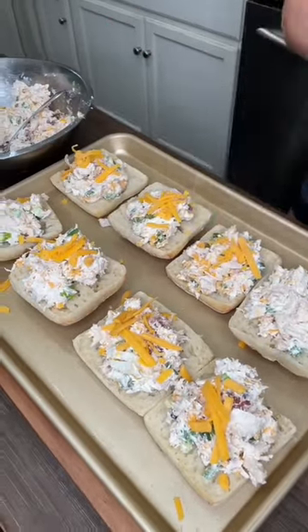More, more, more. Fantastic. To the oven we go — 15 minutes. This is gonna be good.